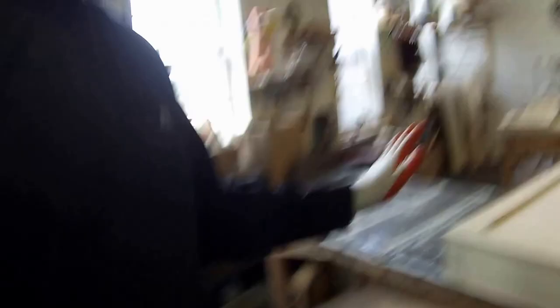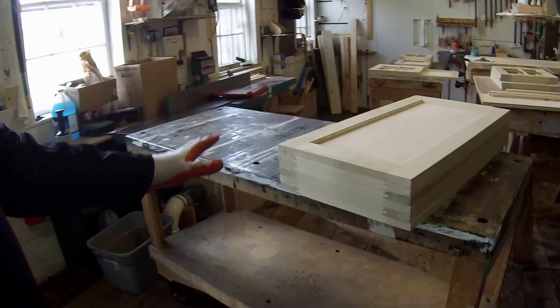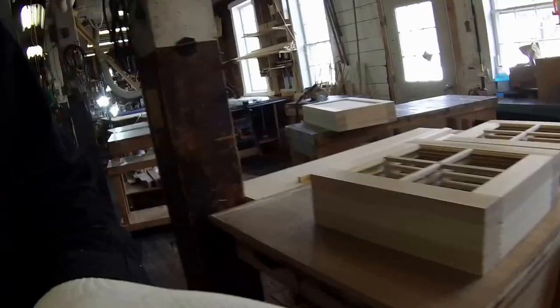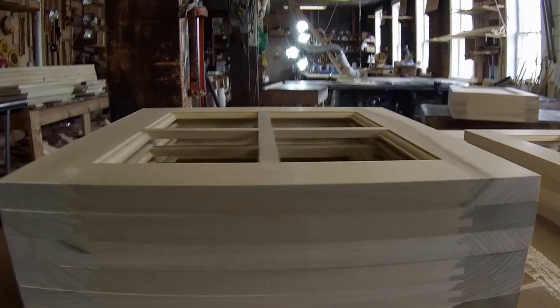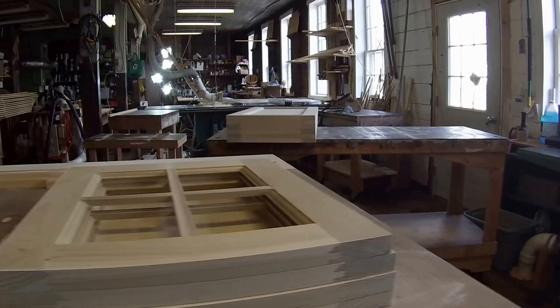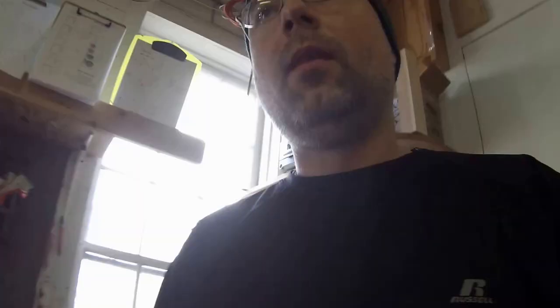This is kind of a random video. I just got my doors all sized and sanded, and I just wanted to show these doors because they turned out well. I wanted to talk about why they turned out well. As you can see, they are all nice and flat. I have not sanded the top surface on these yet — they're just sanded on the edge — but every door is very nice and flat.